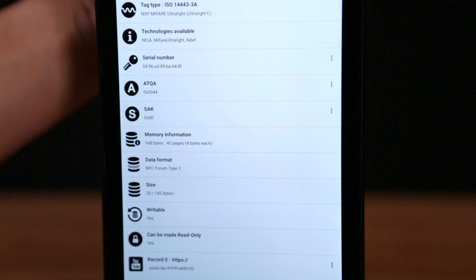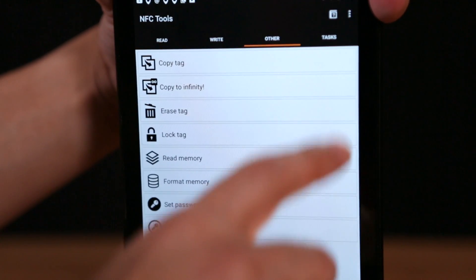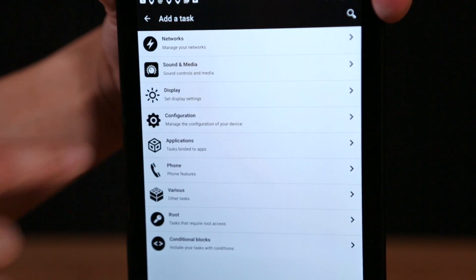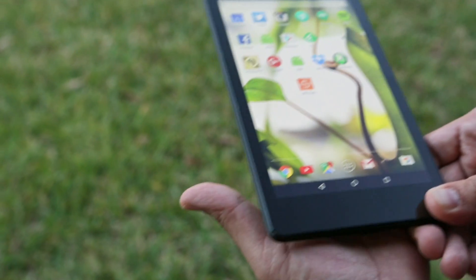NFC Tools is an Android app that can be used to write data to the tag. You can write contact information, trigger actions like loading a website or application, and you can even assign custom tasks. For this demo we thought it'd be cool to fire up a video on YouTube.